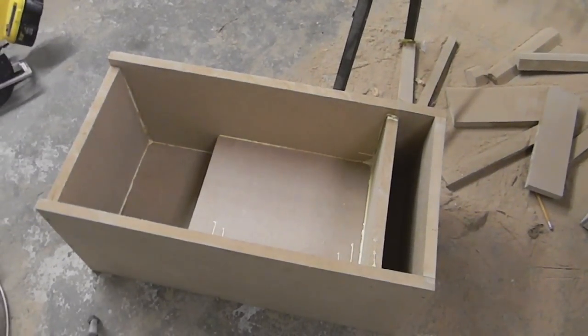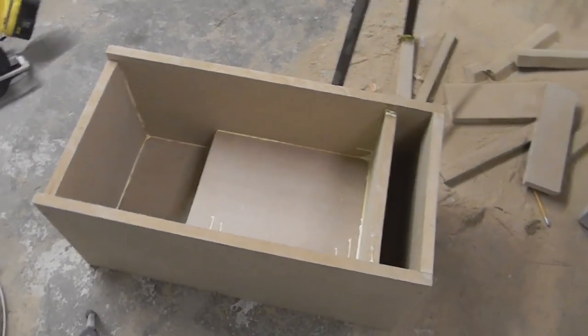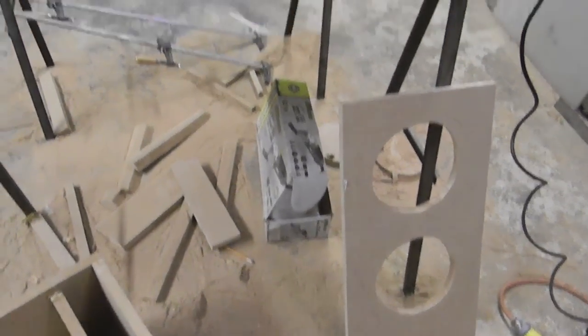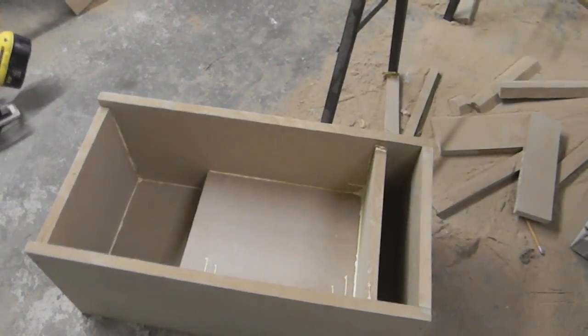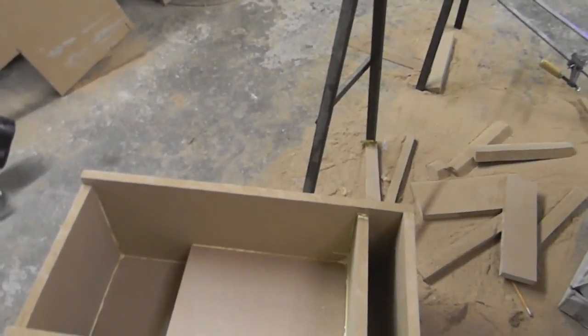All right guys, I just finished gluing the port in — everything's glued together as you can see there. I have the holes cut out for the two woofers and I got the two woofers right there ready to get mounted. So I'm going to go ahead and glue in the top piece, get it all secured down, and fill in all the cracks with glue to make sure it's completely sealed. And we'll go and see how she sounds in a little bit.